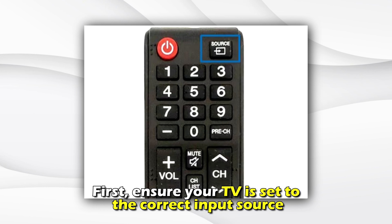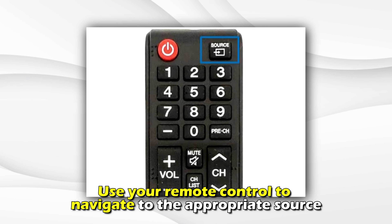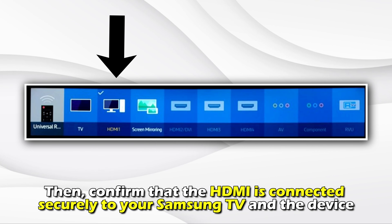Soft reset your TV. A software glitch can cause your Samsung TV screen to go black. To fix this, disconnect your TV from the power source. Then press your TV's power button for a few seconds. After that, reconnect your TV to the power source and power it up. If this doesn't work, check the input source.